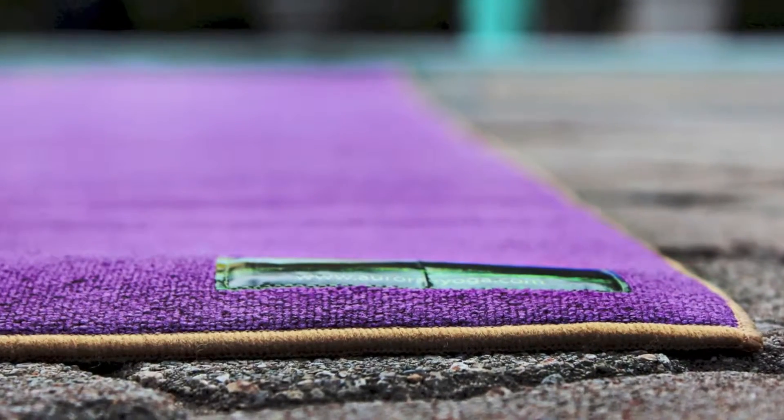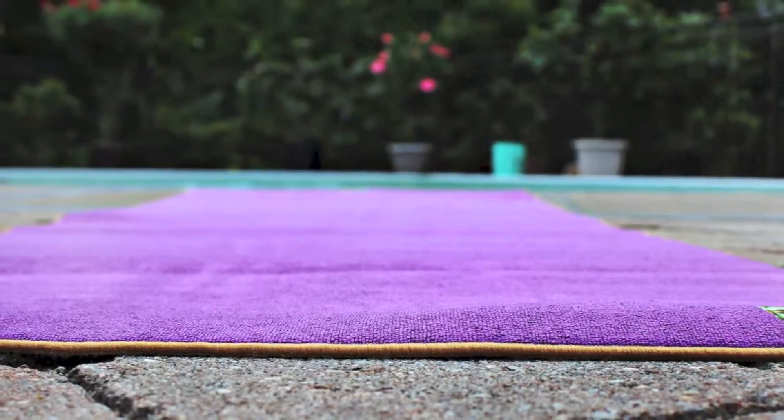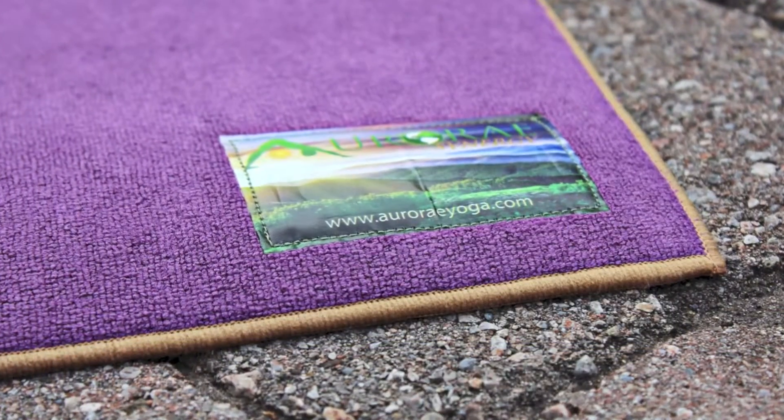The mat is an ideal length of 72 inches and is machine washable and easy to care for. There's no other mat on the market like Synergy.